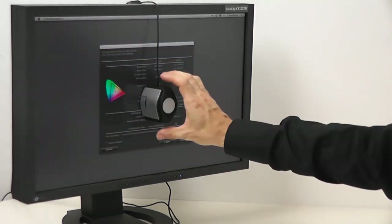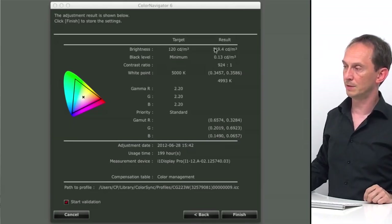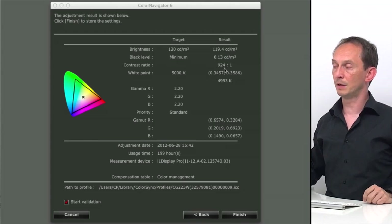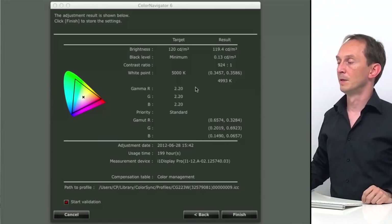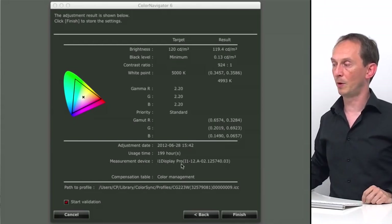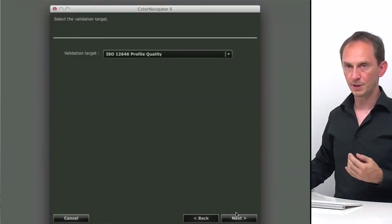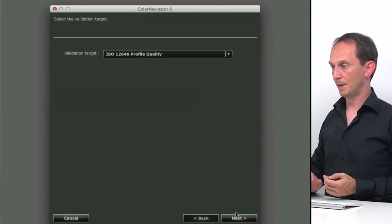It's done — I can take the device off. Here is a list of my target and result values. My target was a brightness of 120 candela per square meter and I got 119.4 — that's fine. The minimum black level is 0.13 and the contrast ratio is 924:1. The white point target was 5000 and I measured 4993 — that's fine too. The gamma was set at 2.2, the display has been used for 200 hours, and it was measured with the i1 Display Pro.